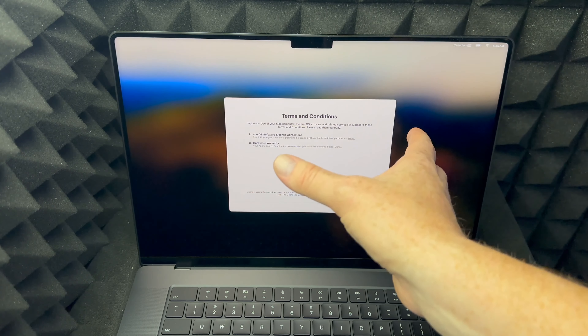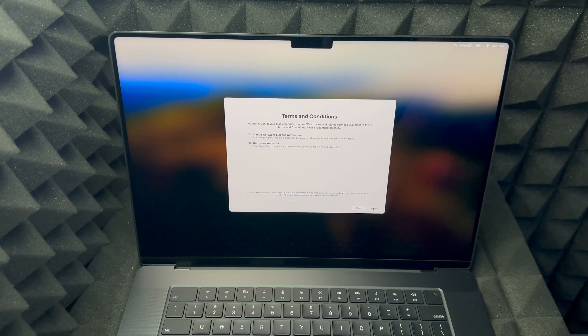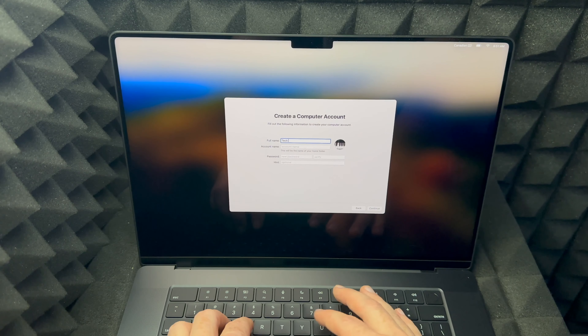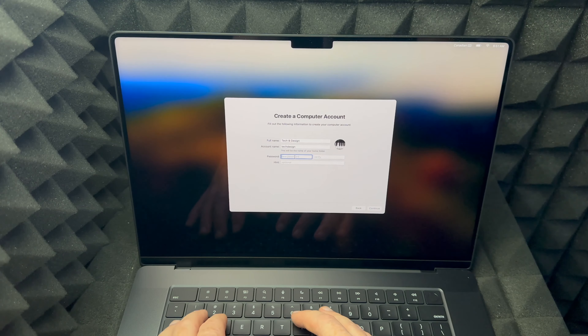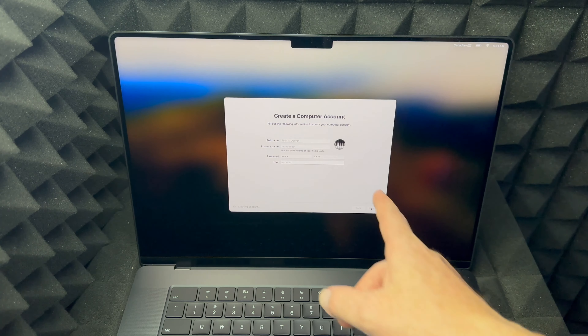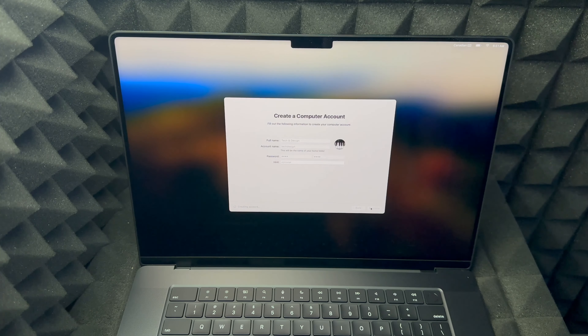Regardless of whether you put in an Apple ID or not, you'll see the next screen. Click 'I Agree' down here, then agree again. After that you'll see 'Create a Computer Account' — put in any name you like, create a password that makes sense to you, and optionally add a hint. Then click Continue. The hint is optional, so you can skip it. It'll take a moment to create the account and then we're almost done.